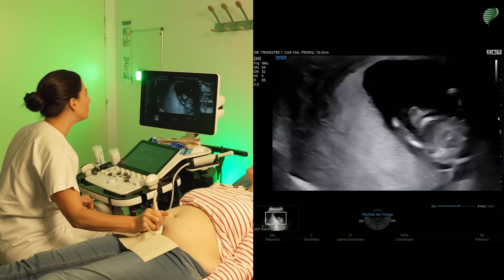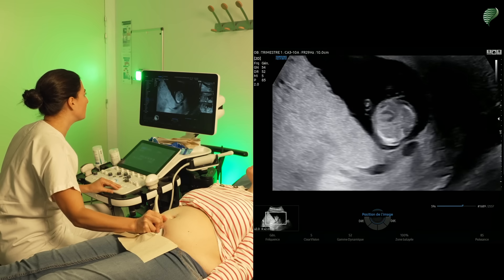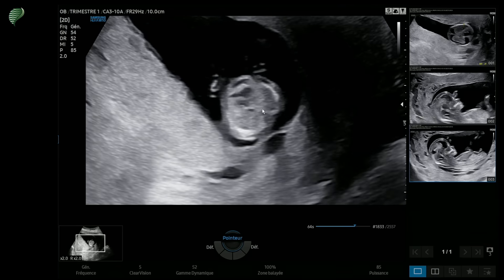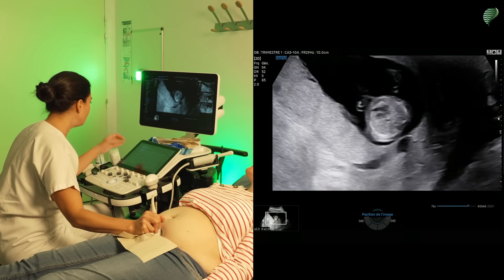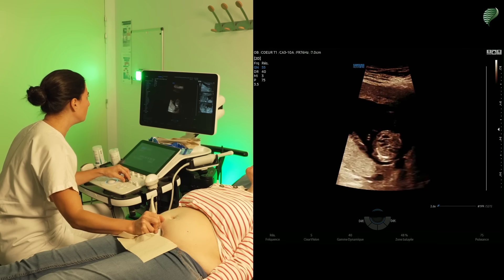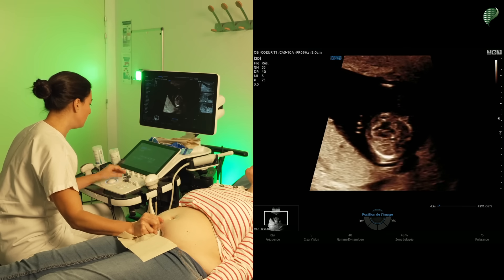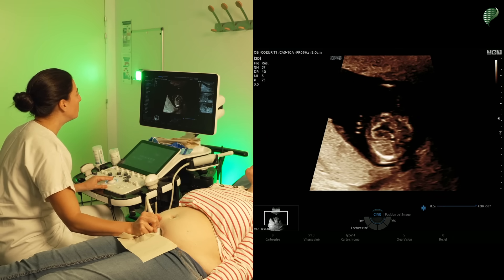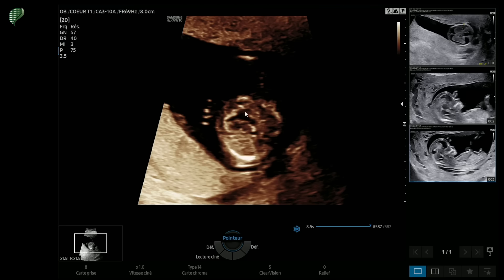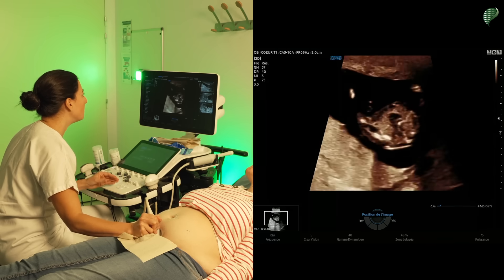Continuing from top to bottom, I'm now going to reach the thorax. At the level of the thorax we have the lung fields, which are homogeneous, and then we have the heart. I'll use a heart mode and increase the zoom, adjust the depth, and optimize the image. Here we see the orientation of the heart with its tip towards the left, and the four cardiac chambers with the two ventricles and the two atria. We're not obligated to go further when we're in the first trimester.